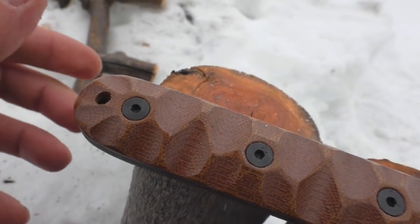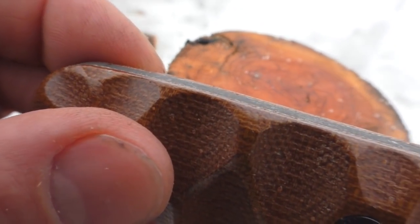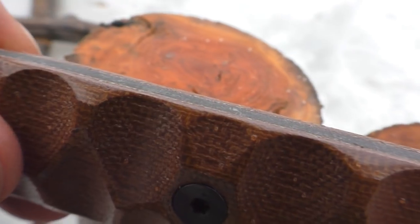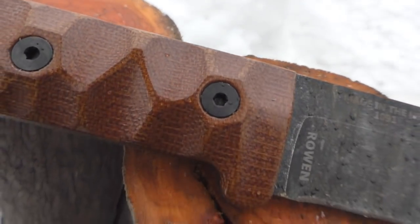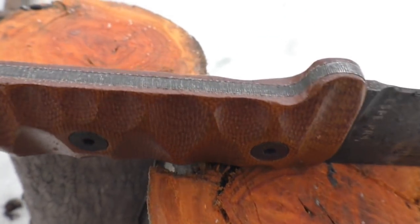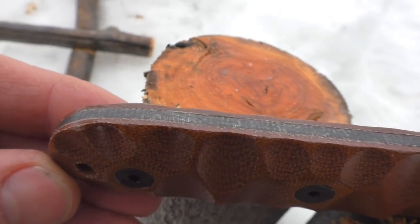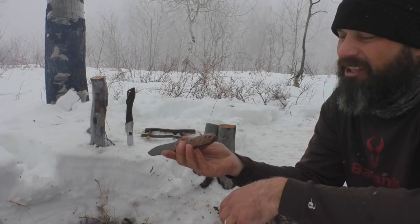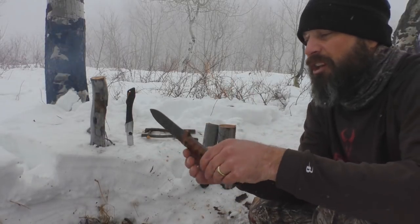The handle scales — the way they're ground with the tang all the way around — it's a very nice transition. That's one of the things I look for: that extra quality that companies put into their blades to make sure these match up. Sometimes they don't, and it's just unsightly. This one is done very well.